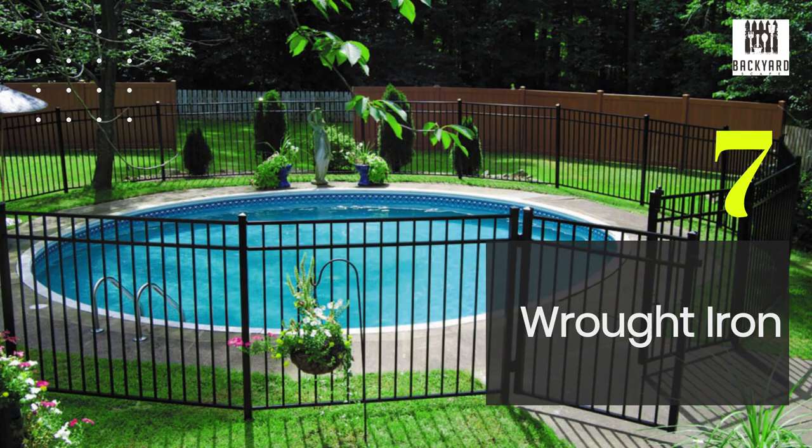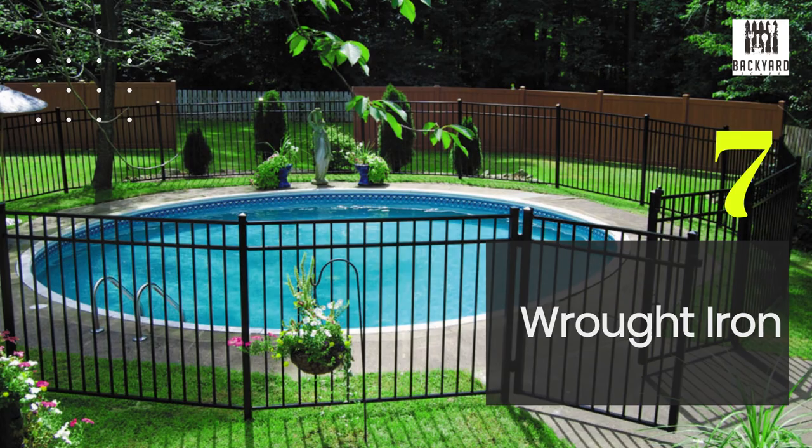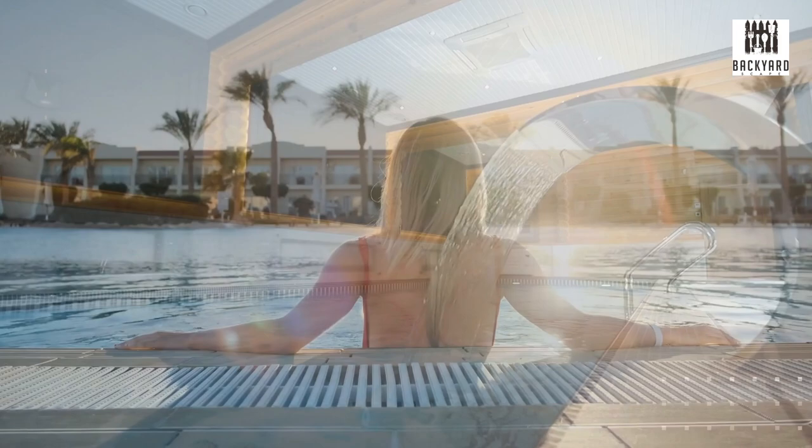And finally, we have the wrought iron fence. These fences are extremely durable and provide a classic and elegant look. They do require a little bit more maintenance than some of the other options, but they definitely add value to your home.